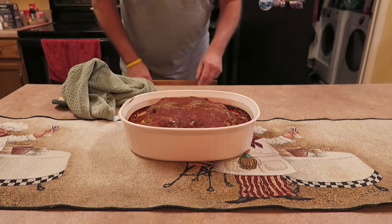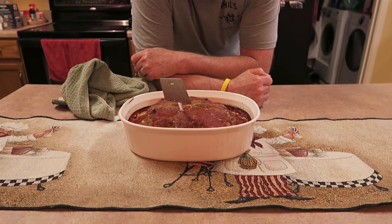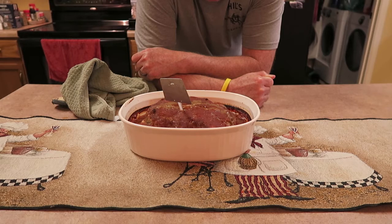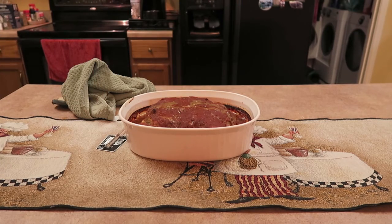I'll stick it kind of in the middle. It's reading 140, 145, 150, 155, 160, 165, 170. Medium is 165, I believe. So it's not to the well-done part, but it is definitely done. Let me zoom in on that and give you a little bit closer look.